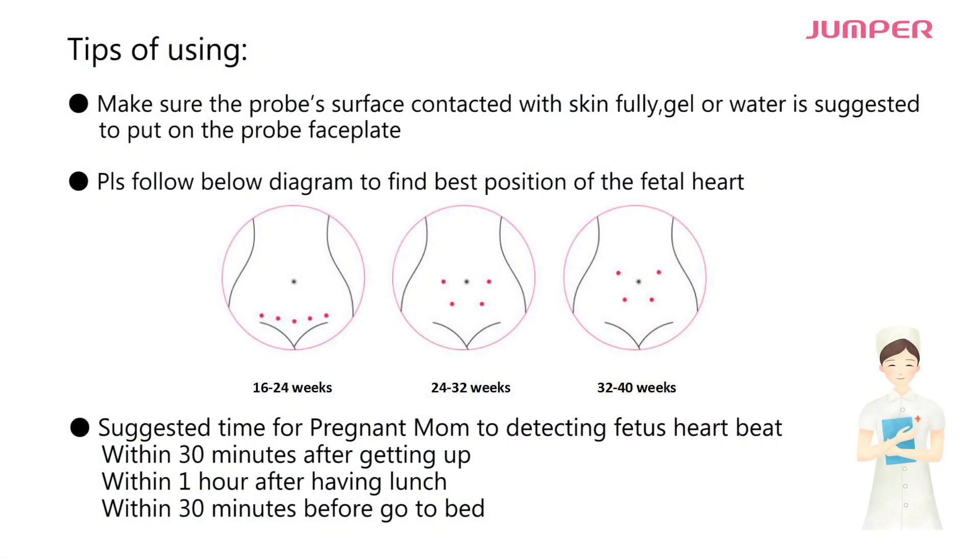Tips for using: make sure the probe surface is in full contact with the skin. Gel or water is suggested to apply on the probe faceplate. Please follow the diagram shown to find the best position for detecting the fetal heart.